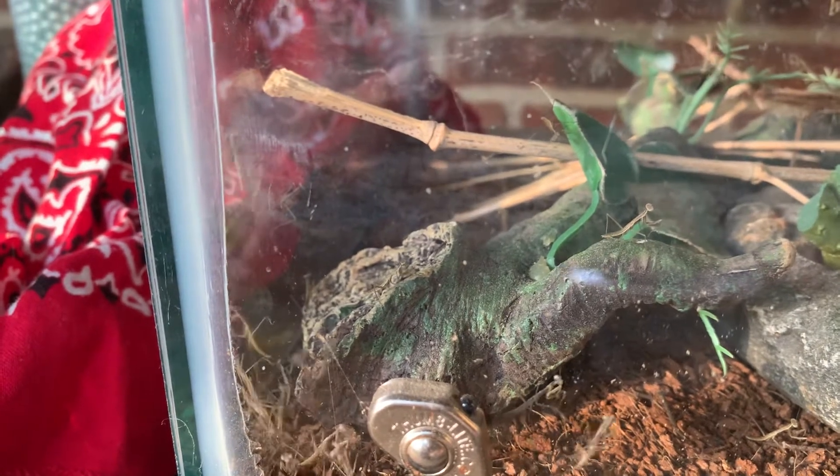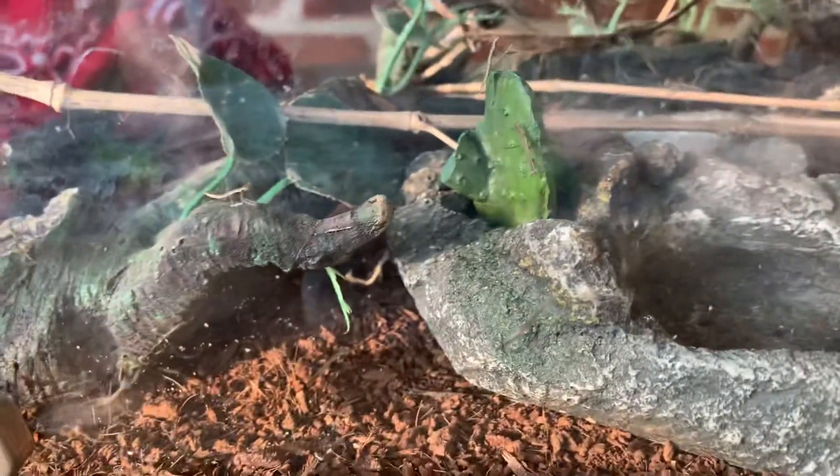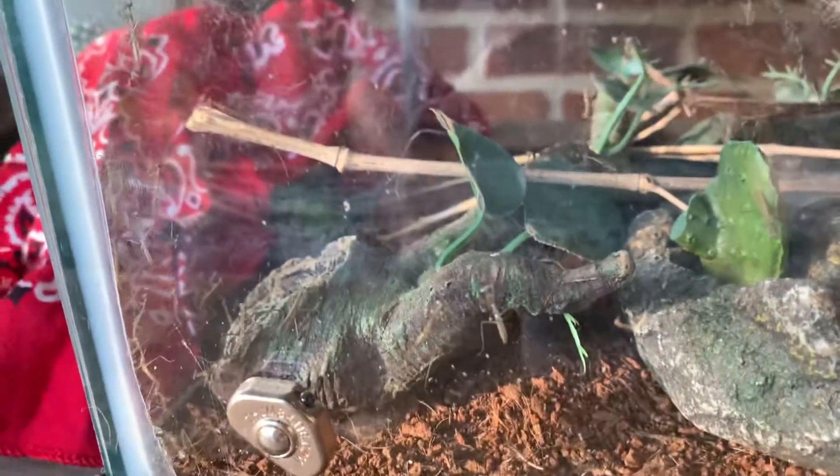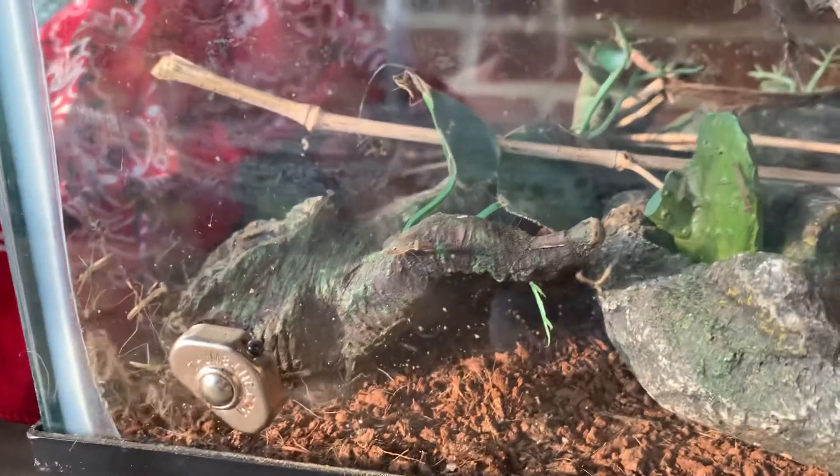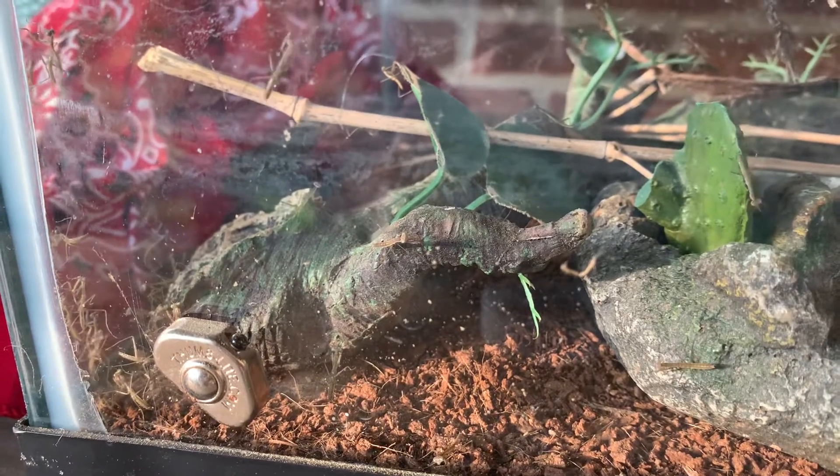Now we can watch them hunt. I don't even see any fruit flies. You might see that the water bowl is empty — they don't actually need water. They get all their water from the food they eat.